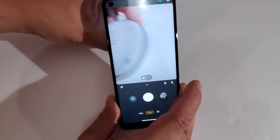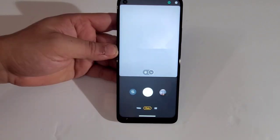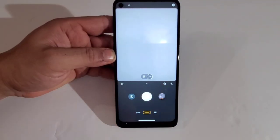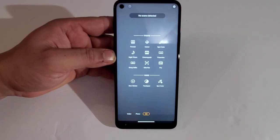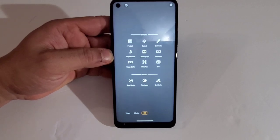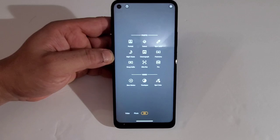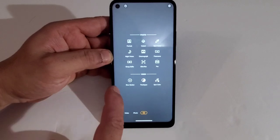Let's see how the macro is — I've seen better. For zoom you get up to 8x zoom. You've got your timer and your flash. In the modes section you get portrait, spot color, night vision, cinema, panorama, group selfie, ultra 64MP, pro, slow motion, time lapse, and spot colors. That's pretty much it for the photo modes.